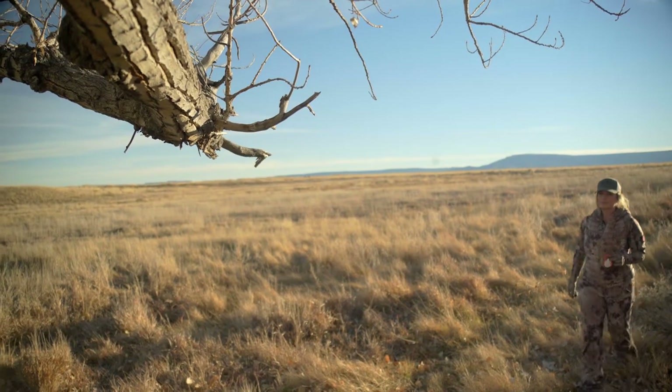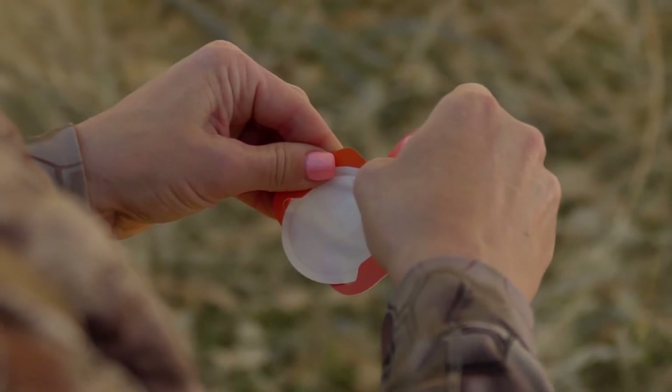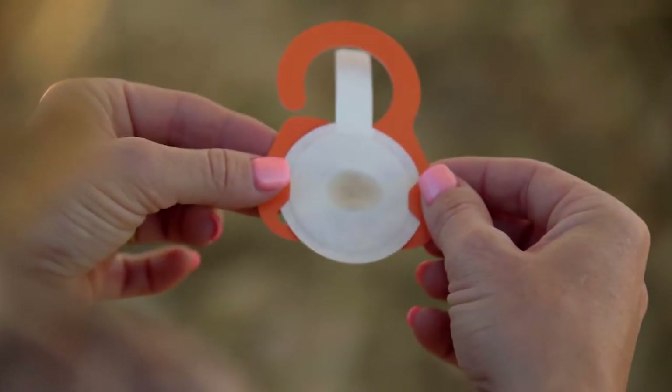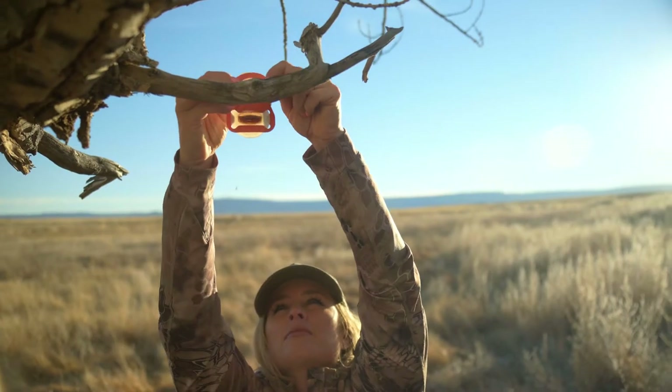Each pod is supercharged with Tink's number 69 doe and rut buck lure, which disperses scent for up to eight hours, as a surefire way to ramp up the bucks in your area.